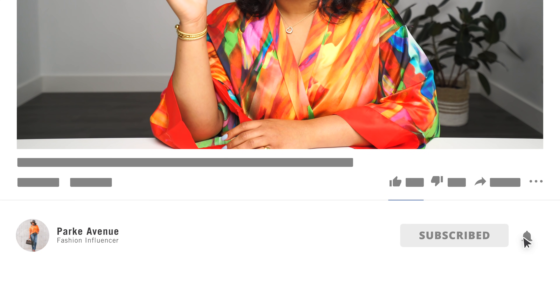Welcome back to my channel. Welcome to everyone who's new here. My name is Ashley Park. Welcome to Park Avenue. I have tons of fashion content for you to check out and if that's the kind of content you want to see, you're in the right place. Make sure to subscribe and hit those notification bells so that way you don't miss any of my uploads.